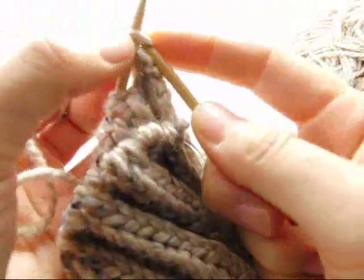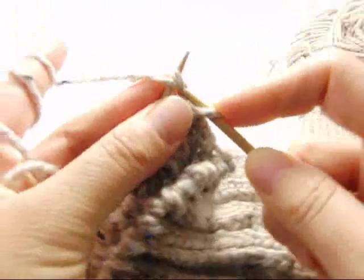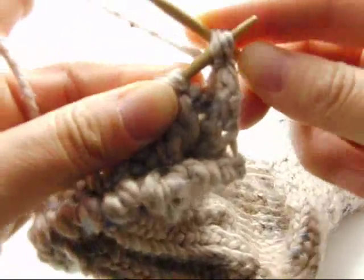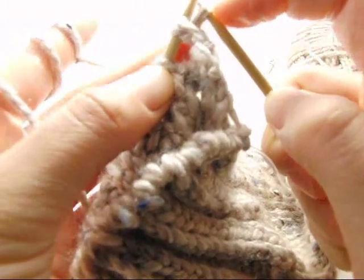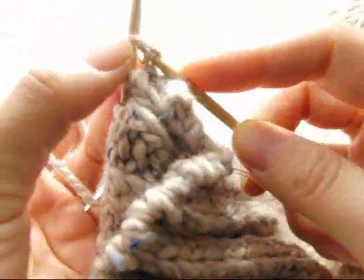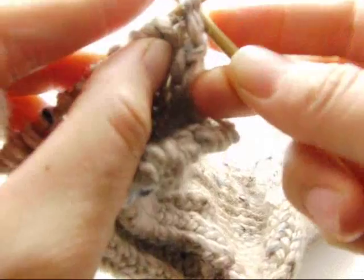Knit the first stitch, purl the second stitch. Take your left needle and insert it in the front of these two stitches, then knit from the back through the back of the loop. There you go — now you're down to one. Next, knit, then take the left needle and put it through these two and knit to the back of the loop.